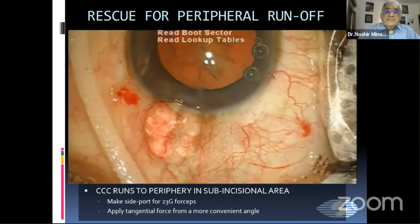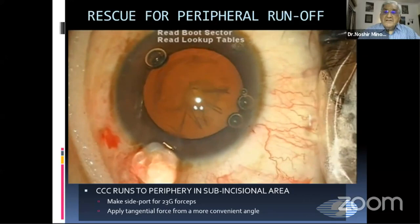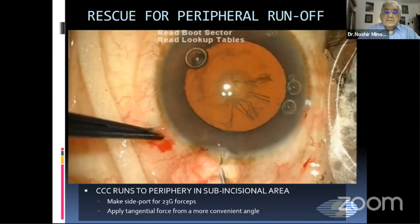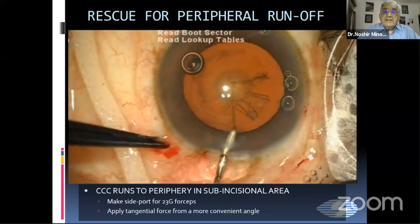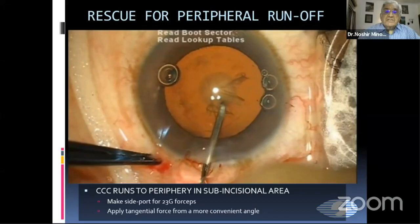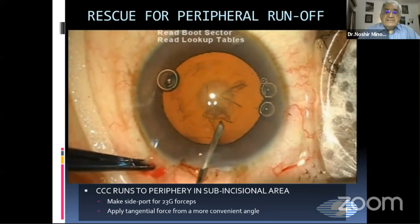Now we can see the edge quite well here, and we see that it's pointing towards the periphery. So I inject viscoelastic again and then try again with a needle centripetally—I try to guide this flap centripetally with my needle. But again I find it's not going; the capsulorhexis is again moving to the periphery and not coming to the center. So I abandon this.